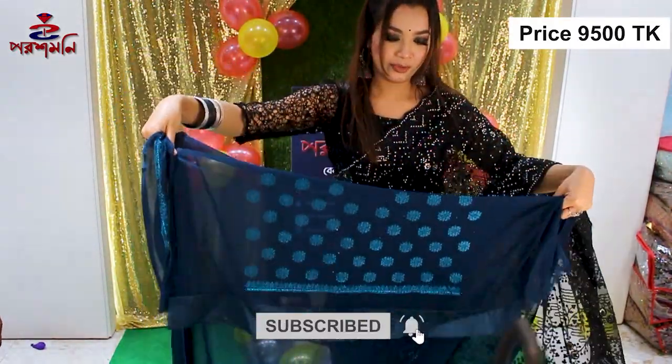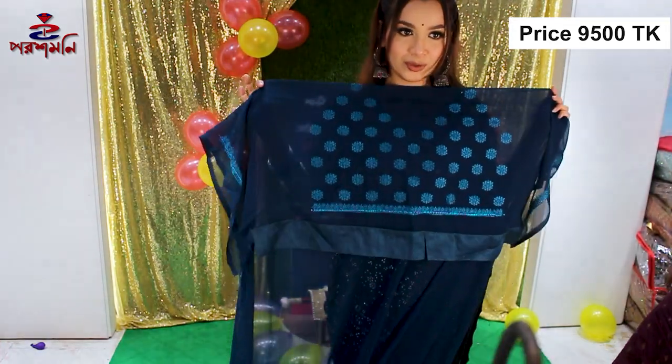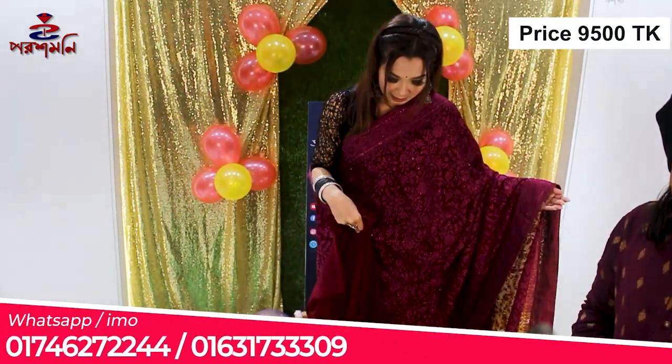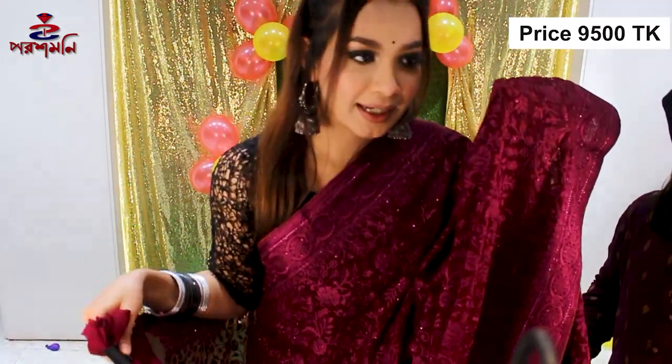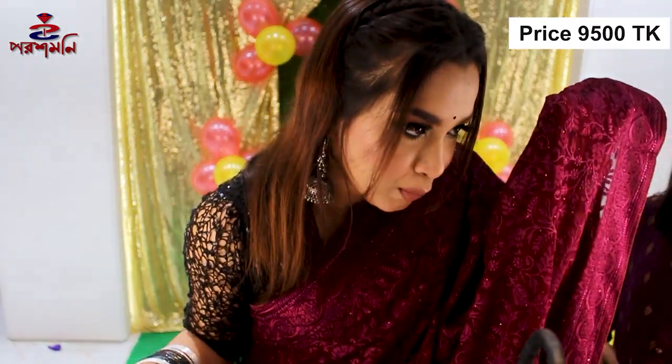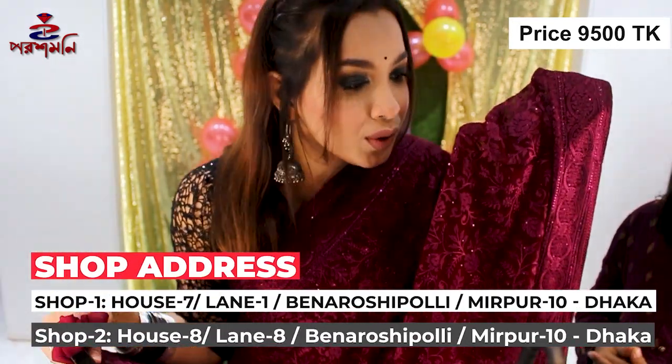This is all-over work. This is a blouse piece — it's all-over work. This is a very close color, it's beautiful and gorgeous. It's a very beautiful color; you can use a ton of colors.